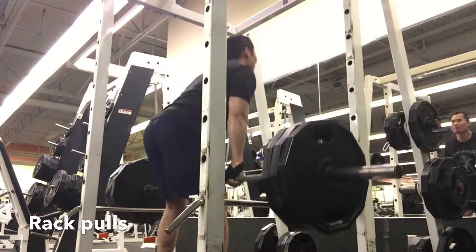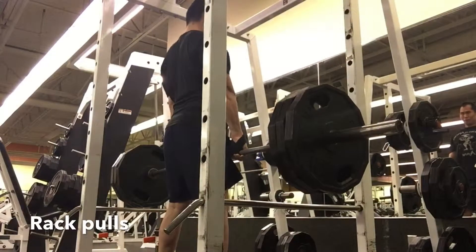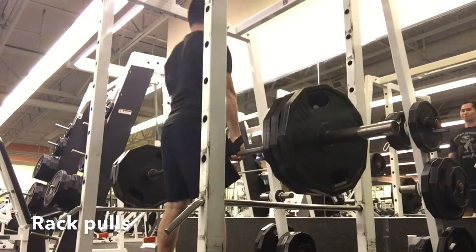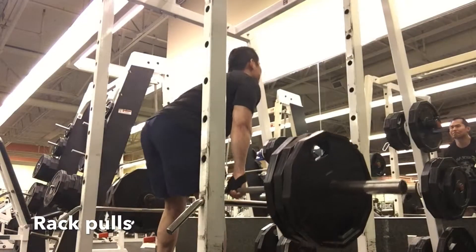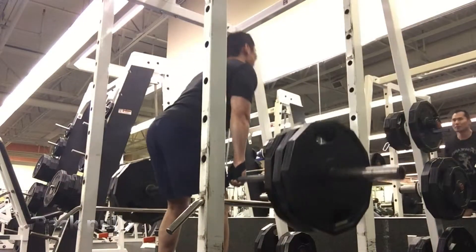I'm doing 315 using straps, just really focusing on making sure I'm hitting the back and targeting that big muscle group appropriately for growth. My grip does go out, so the straps help. I love this movement for back day — just squeezing out a couple more reps to get in that 10 to 12 range.